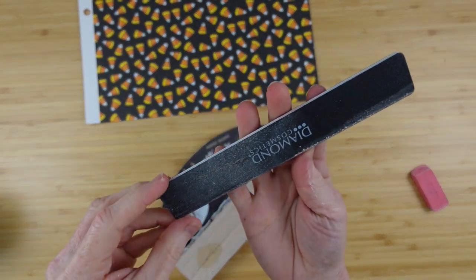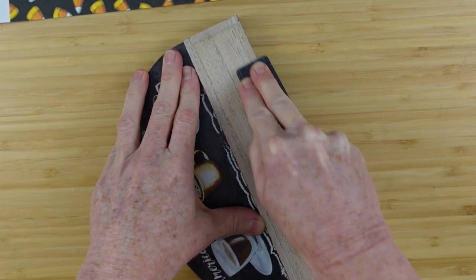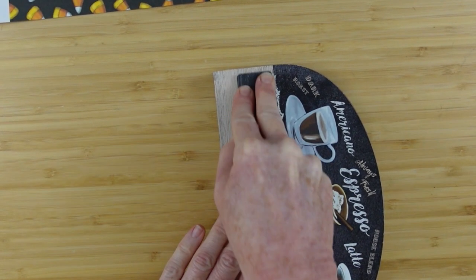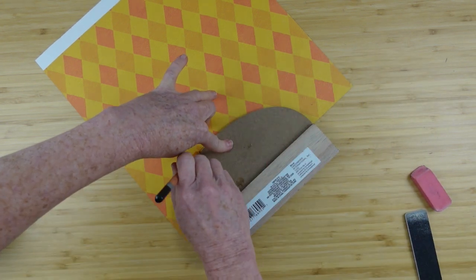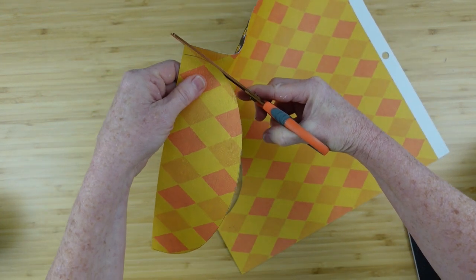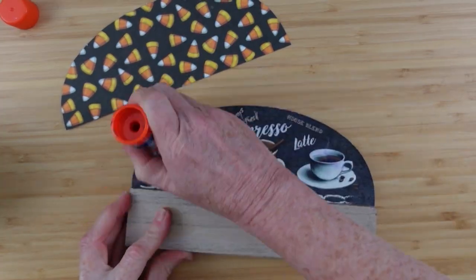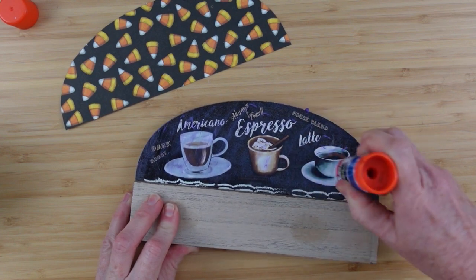I've pulled the metal piece off — I don't need it. I'm going to take this Diamond Cosmetics nail file I got recently at Dollar Tree — it is so much stronger than a regular nail file or emery board and it really works nicely. I'm just trying to get the little glue spots off — they're not really thick but they're definitely a different texture. Then I'm going to turn my paper over, trace that little dome shape there, cut it out. It's not the exact same size but we're going to sand it down, so don't worry — it's going to be a little bigger than our project at first. I'm going to test it out and see. Looks good.